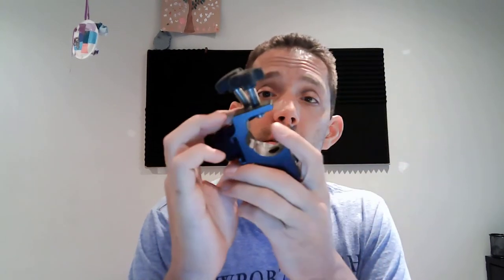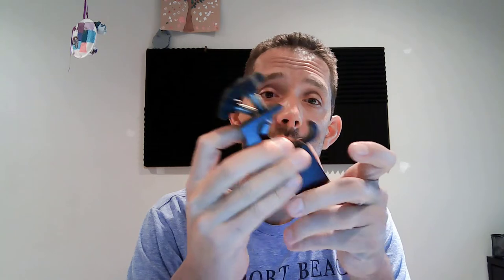It took about 12 minutes to print and about 15 minutes to design. All these clamps that were before useless are now going to be repurposed and shipped out into the field. So I saved myself a few bucks.